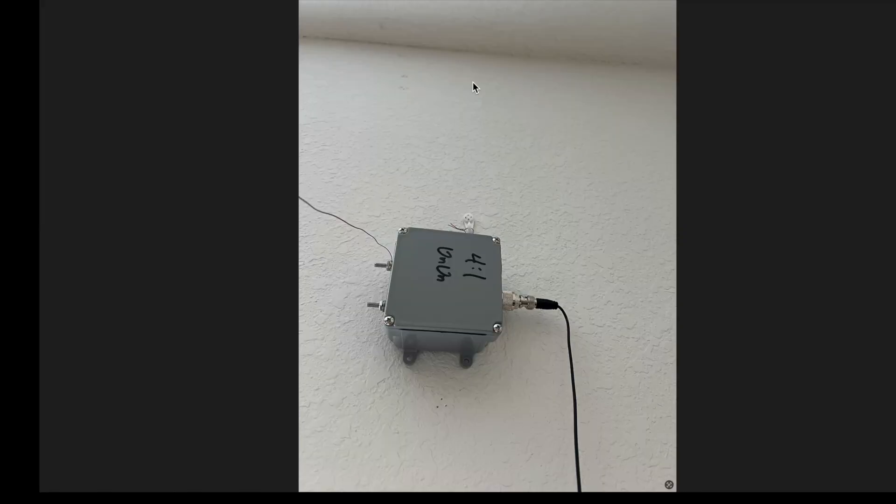Make sure it's a 4:1 un-un with a U, not a 4:1 balun with a B. Here's the 4:1 un-un held to the wall with a picture hanging hook, and here's the choke at seven feet from the un-un, just laying on the floor.